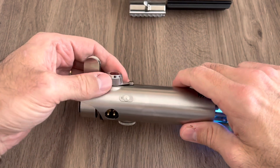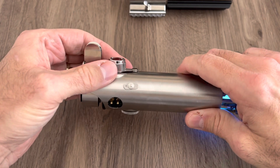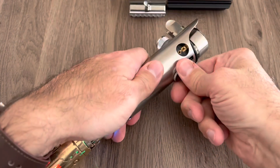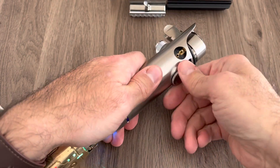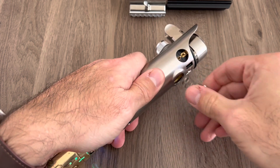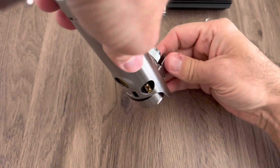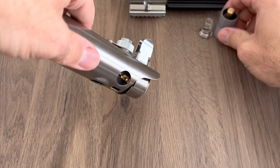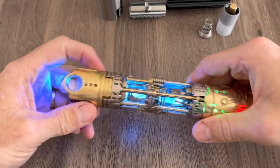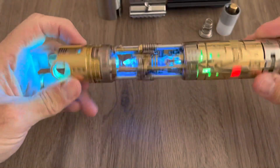To remove the chassis fully, I usually back the red button off a little bit. I've got the tolerance between it and the switch on the chassis fairly tight, so it does keep the chassis from sliding out, but you don't want to use that as blade retention. The glass eye — I've left the spring on for blade plug retention. Slide it out and there's the whole chassis.